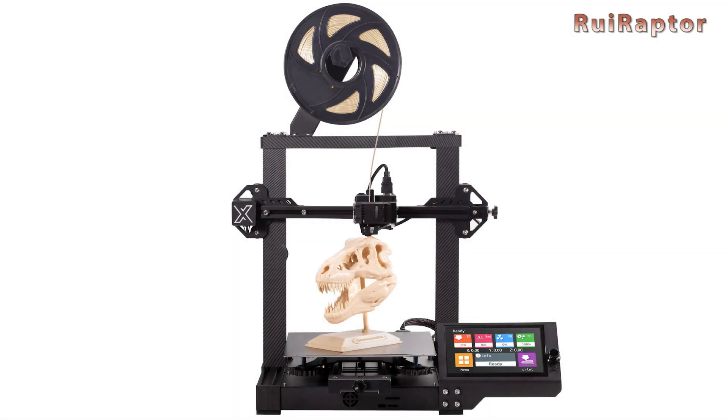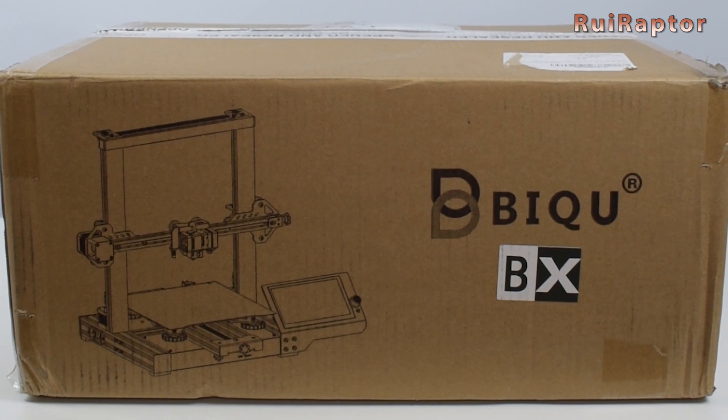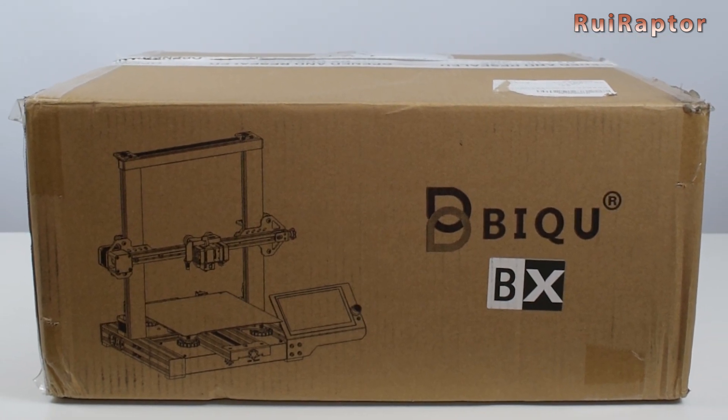Hi guys! Have you heard about the new BQBX 3D printer? The announced specs and features are making everyone curious and eager to see how the printer will perform.